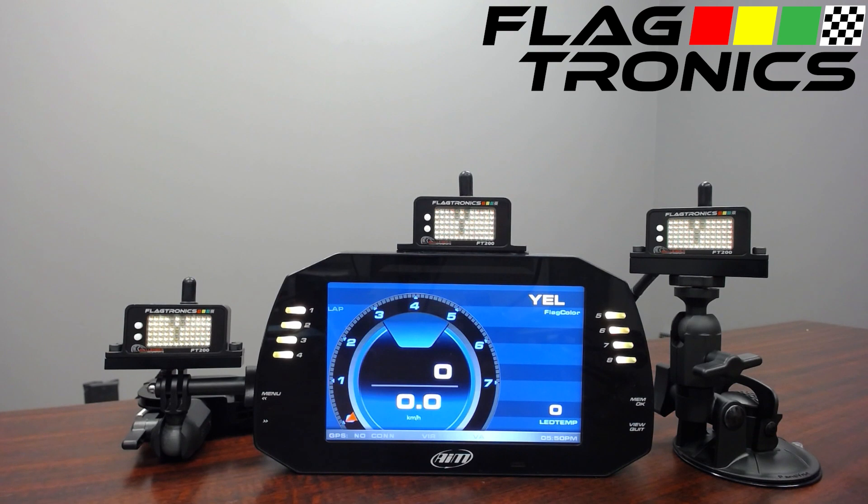Hi, this is James with Flagtronics. Today I'll provide a brief overview of our FT200 in-car race flagging solution.